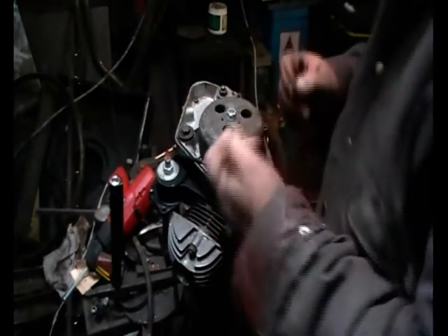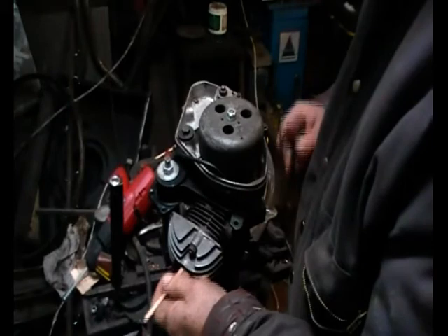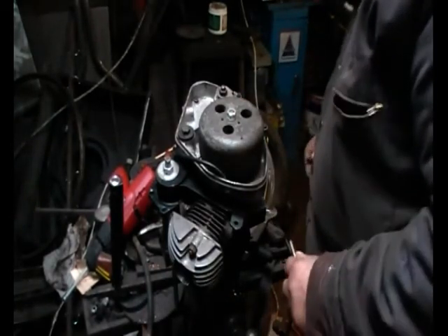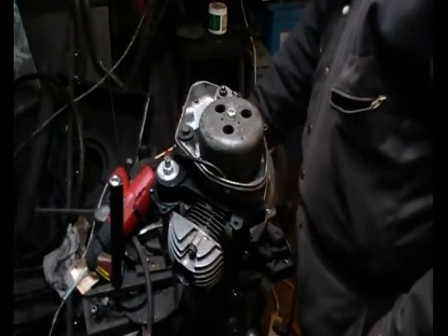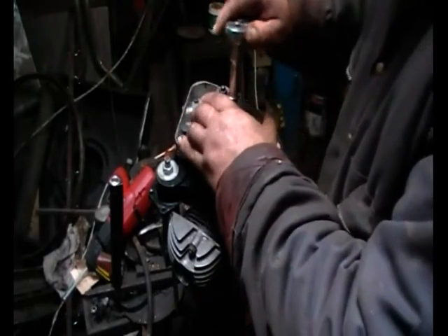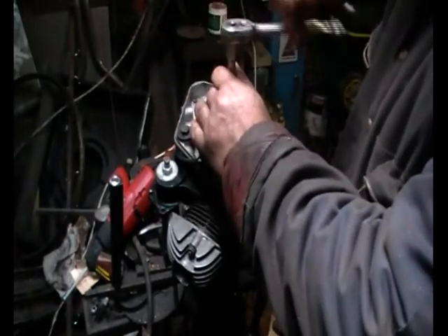Then go through it just to make sure everything's okay — measure your 7/8 again on the two marks and try your swizzle stick. Once everything lines up, we can proceed. So it's off with the flywheel again.